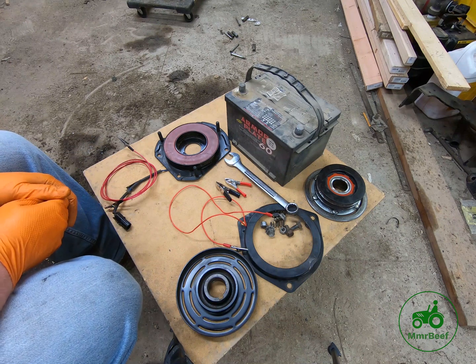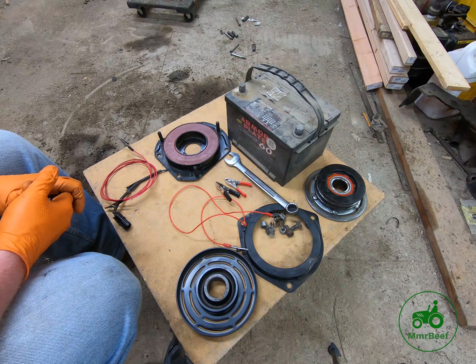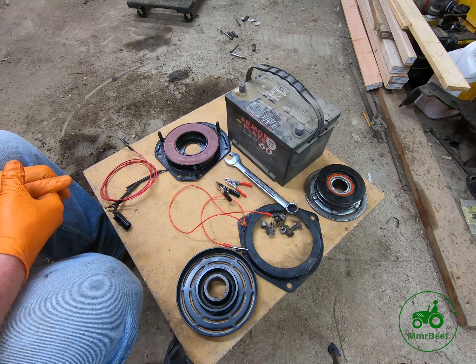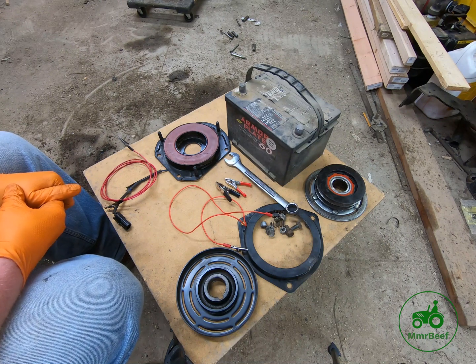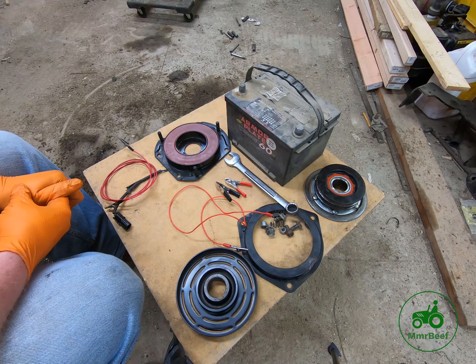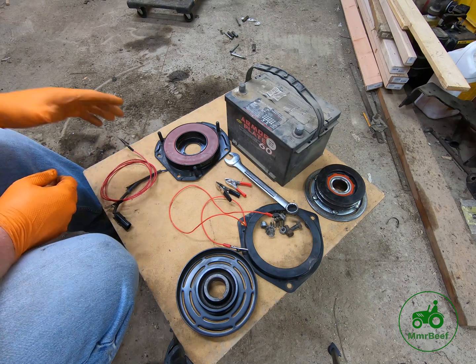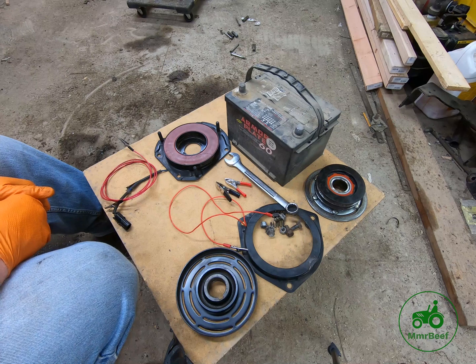I've sold a lot of PTO electromagnetic clutches over the years for 420s, 430s, 318s, 317s, whatever. A lot of times I don't think people necessarily need to buy a new one. I try to tell people they need to test them before they buy a new one, because the first thing they do after it quits working is go out and buy a new clutch. You don't necessarily need to do that.